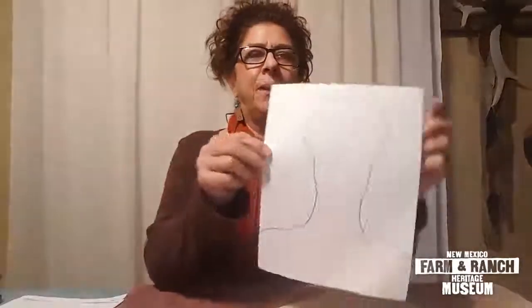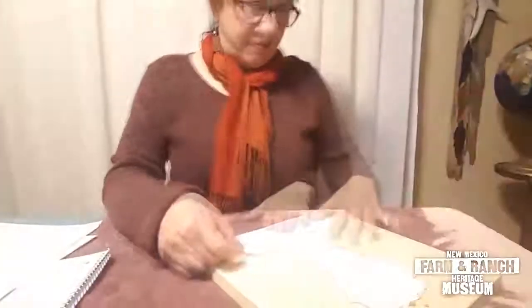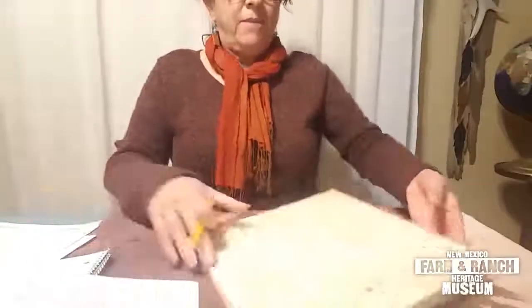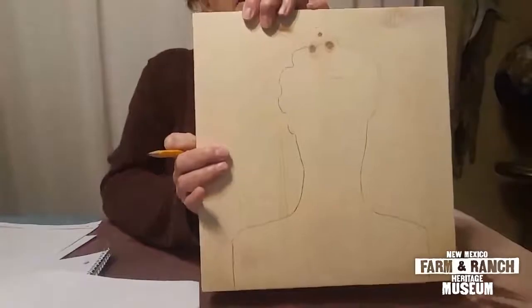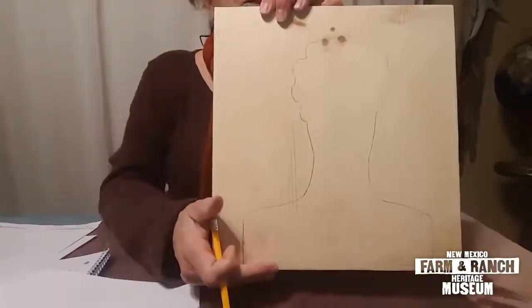So what I've done is I made a little template of the outline of my body, my head, and then my shoulders. Now I want you to cut out your silhouette to make a template, and now I'm going to trace this on the board I'm going to use. I've traced my self-portrait silhouette on the board.